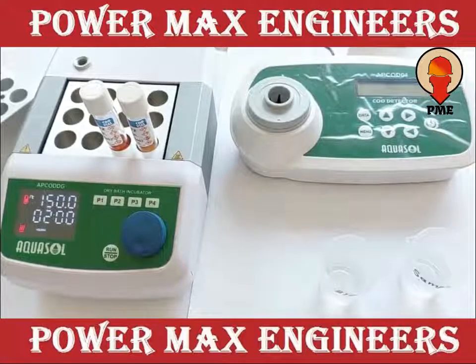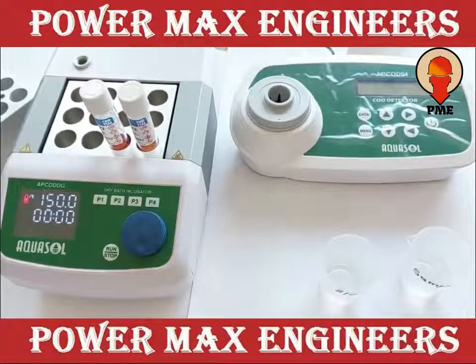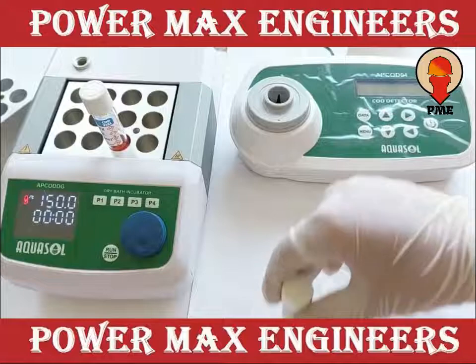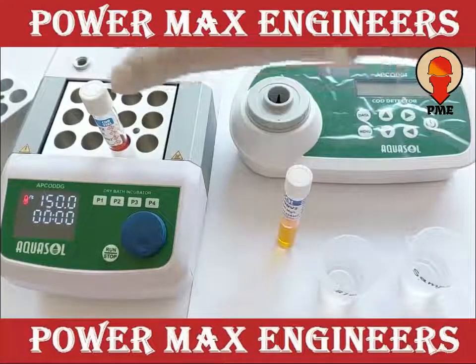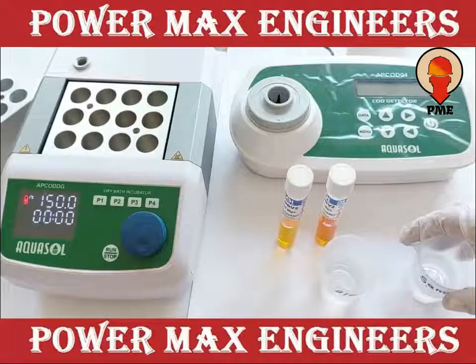After 2 hours of digestion, remove both the vials and swirl the content carefully. Now cool both the vials naturally at room temperature.